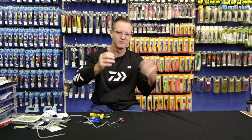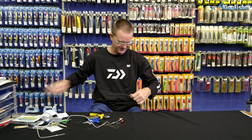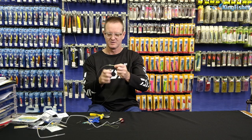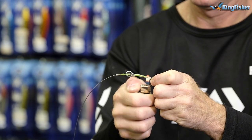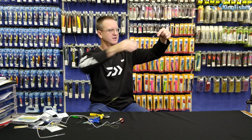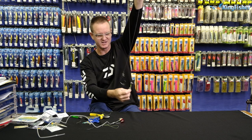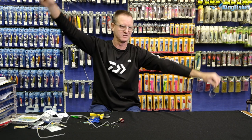Heat shrink again — same length, four to five centimetres. Slide it back on and use the lighter once again. So there's our solid ring. We've got our swivel — there's your stopper. You've got enough movement in it. That's about 500 millimetres here as well, so you've got about one metre out of the 3.3 metres that is actually going to be able to move.